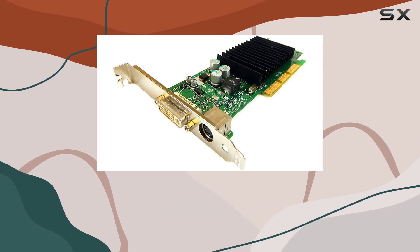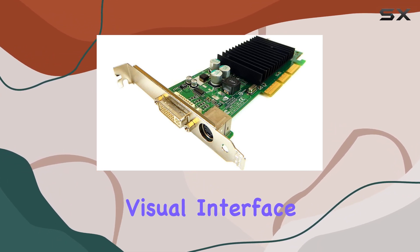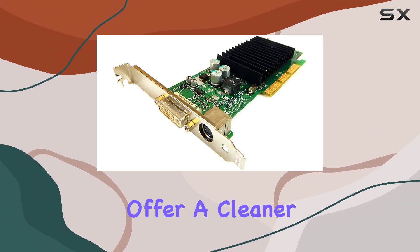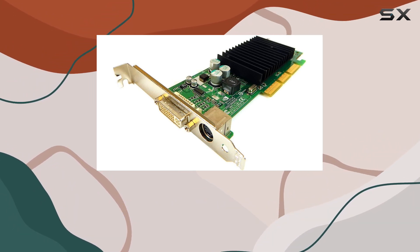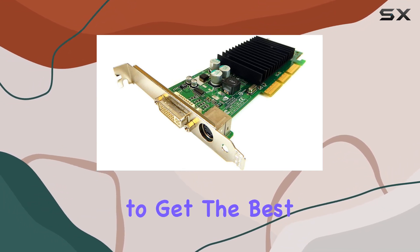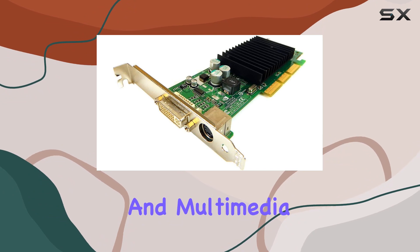The video output interface on this card is DVI — Digital Visual Interface — which was cutting-edge at the time. DVI connections offer a cleaner, crisper image quality compared to the older VGA standard, making the MX440 a great option for those looking to get the best visual experience from their games and multimedia applications.